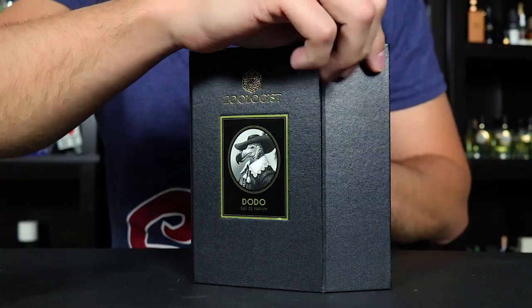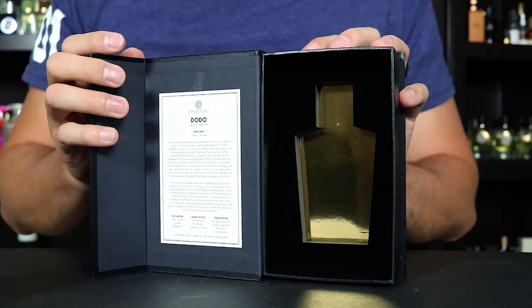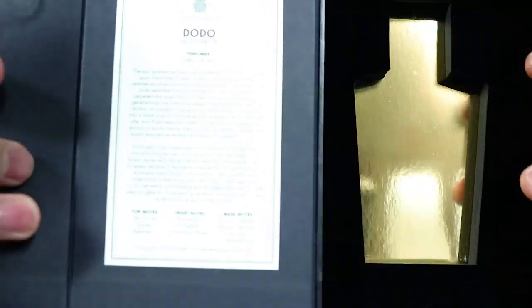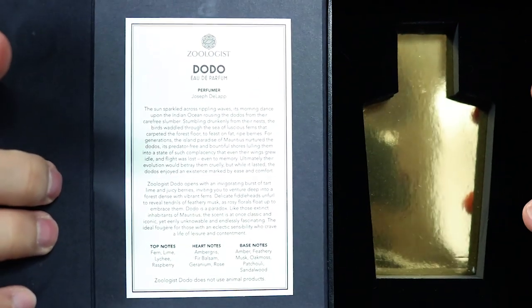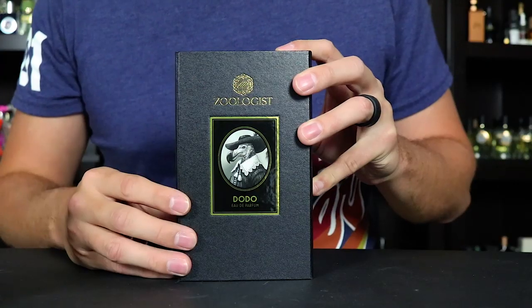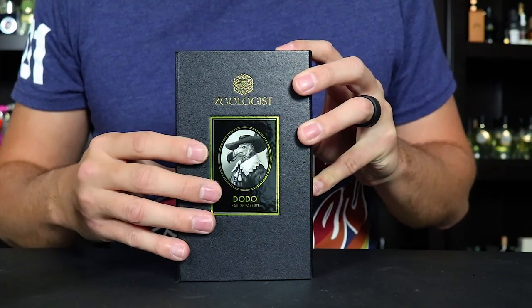On the bottom you'll find a sticker that has your batch information. The box actually opens up like that — your bottle fits in nicely here, it's got a velvety foam lining. On the inside you have more information on the fragrance along with the note breakdown at the bottom. Zoologist has a really nice box, great attention to detail.